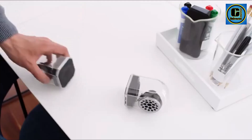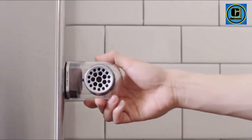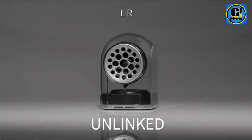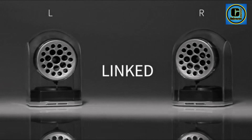The sleek and lightweight design enhances their portability, making them perfect for travel, outdoor activities, or simply carrying from room to room. Despite their small size, the KNZ speakers deliver impressive audio quality, boasting clear highs and rich bass for a well-balanced sound experience.